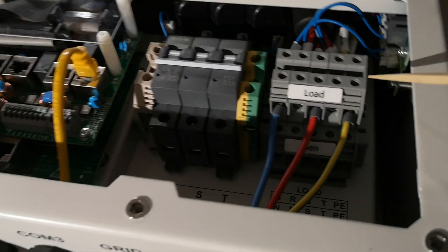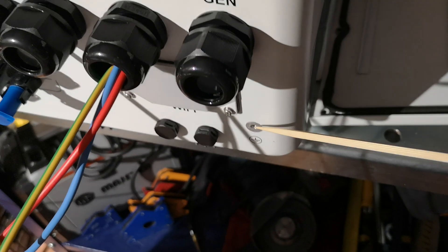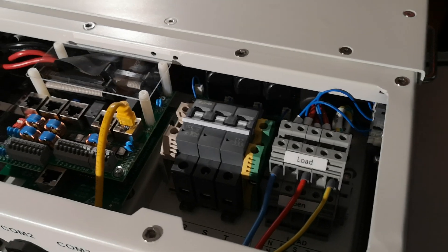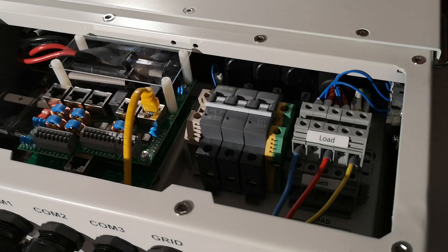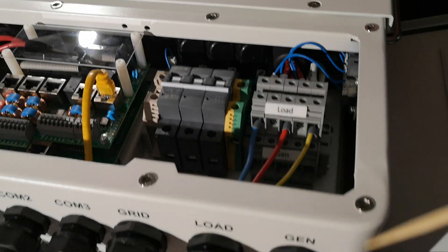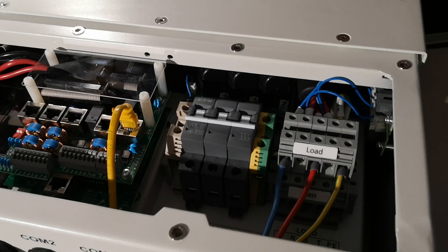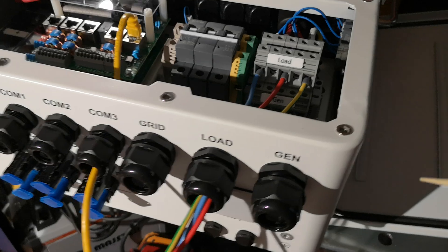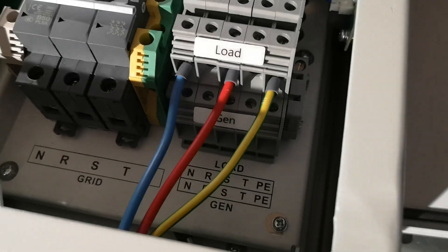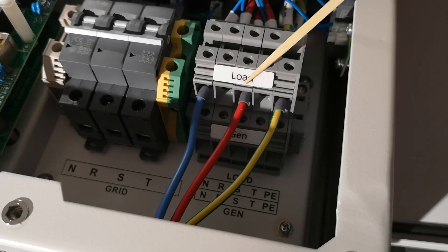Protective earth should be connected to this section — the load section. Also protective earth should be connected here to ensure that if this relay fails or is not enabled in single signal island mode — I will tell you about island IT characteristics in a moment — the protection still works. There is a relay between load and the whole chassis. We want to have TN-C-S architecture in Europe, where the neutral is at the same potential as protective earth. So we are connecting neutral here. As you can see, the labels indicate load connections: neutral, L1, L2, L3 — the phases.